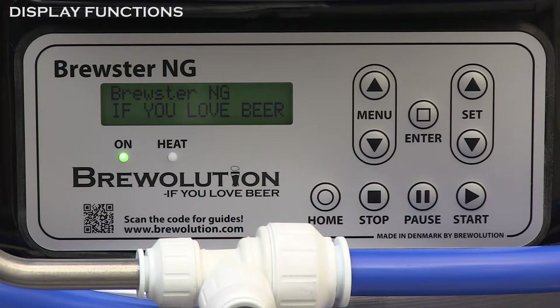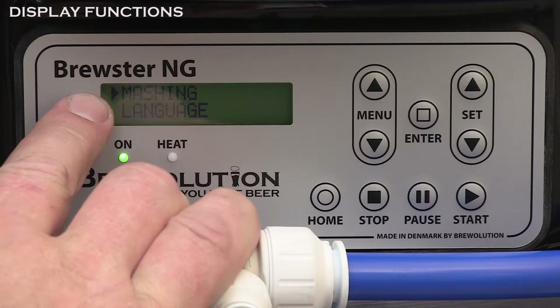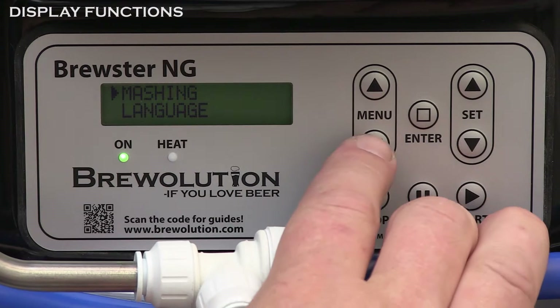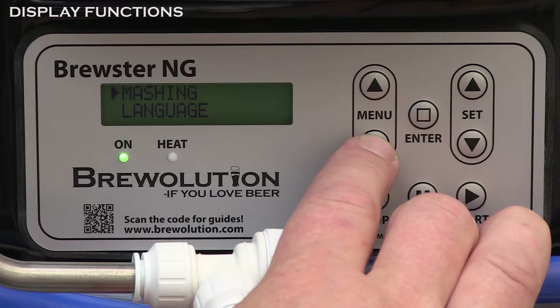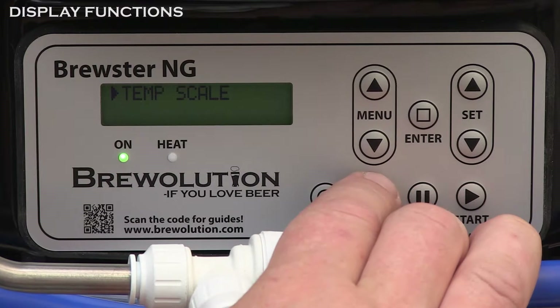Press home to get to the start menu. Scroll the menu using the menu keys. Make a selection with the enter key, then use the set keys for options and press enter again.